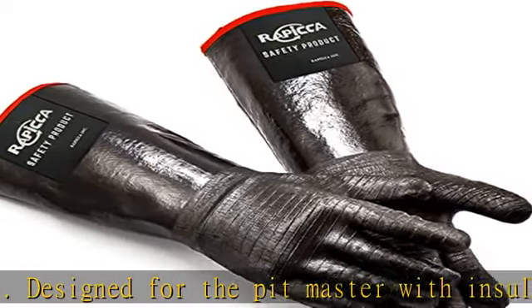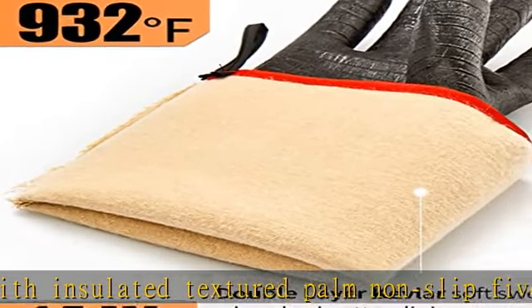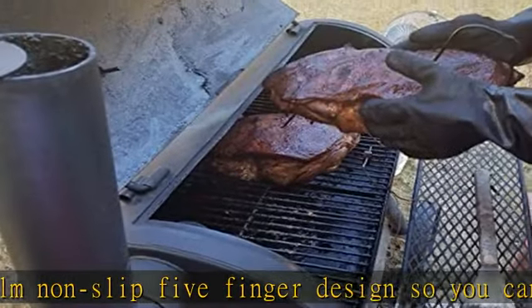Comfortable and flame resistant, the double layer soft cotton liner not only provides max comfortable fitting but also good insulation from heat. The gloves fit loosely so your hands stay cool and comfortable while tending to your barbecue, smoker, and other household tasks.